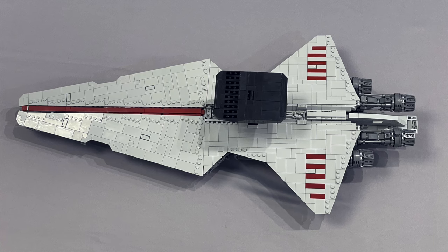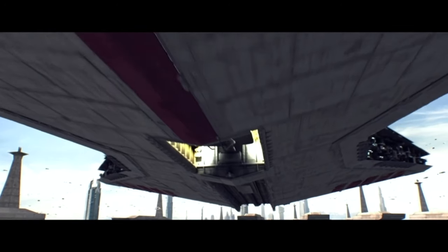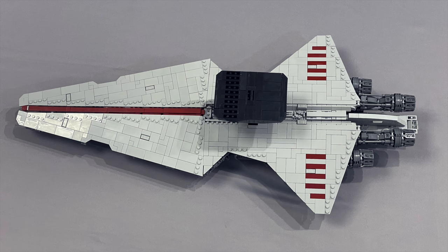The underside of the model looks just as good as the top — again almost completely studless. I'm not going to flip it over here, but I got some pictures. The small ventral hangar bay as well as the engineering section just behind it are represented accurately. The red stripe on the forward section of the lower hull does seem to be missing some of the thicker sections we see in Revenge of the Sith and looks a little thinner than it should, but given the scale of this model, that's an acceptable tradeoff.